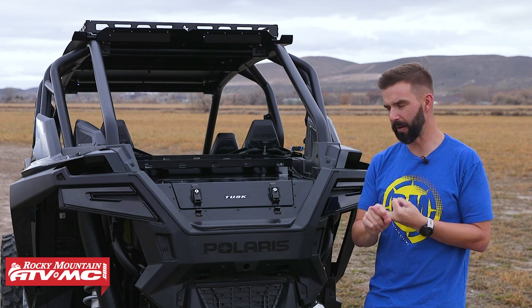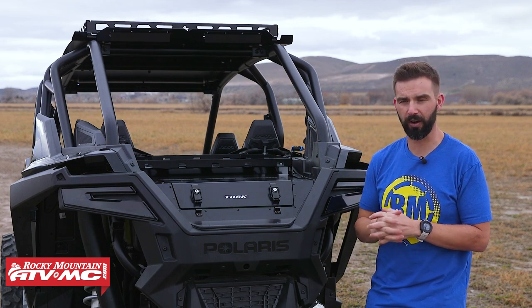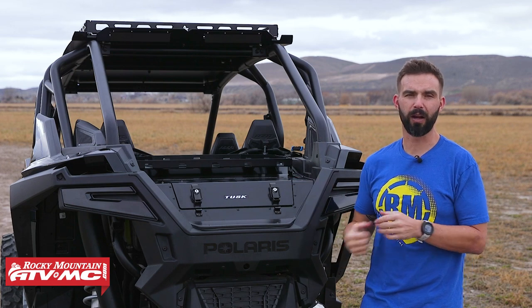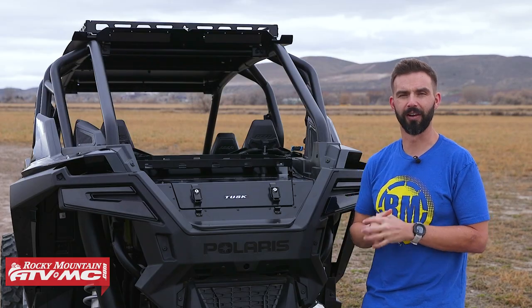These are machine specific, so enter the year, make, and model of your side-by-side on the product page to ensure proper fitment. If you like this product spotlight and want to see all the latest and greatest products from Tusk, make sure you subscribe to the Rocky Mountain YouTube channel and hit the notification bell — that will always keep you up to date. I'm Chase, and we'll see you on the trails.